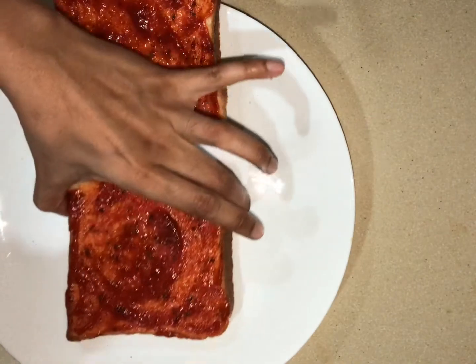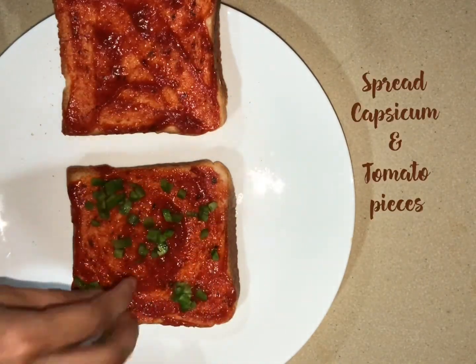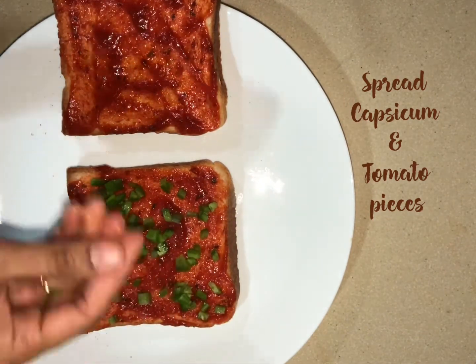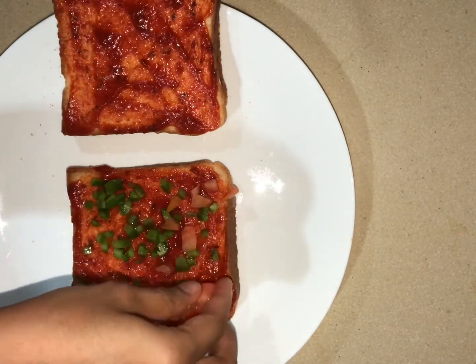Now we have to cook the capsicum and tomatoes. I will make it in a different color — red and yellow.